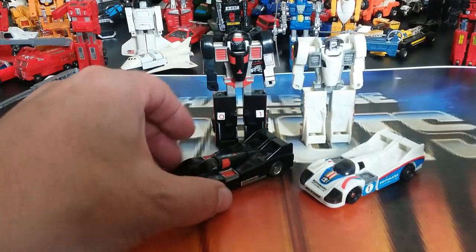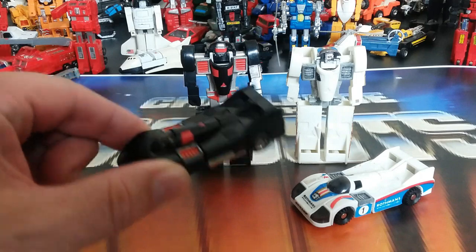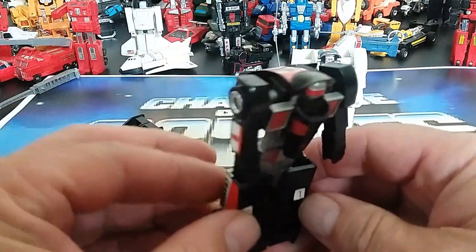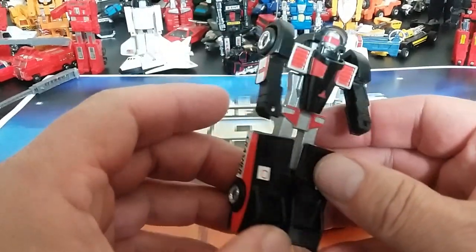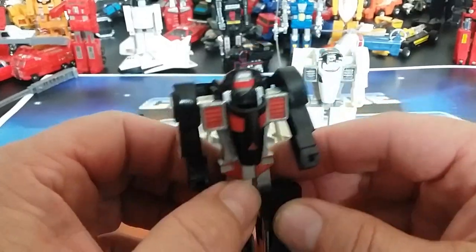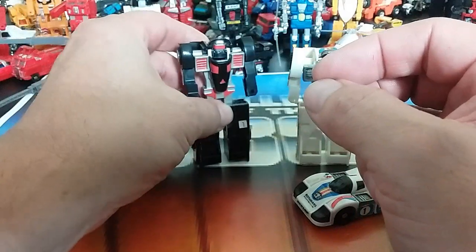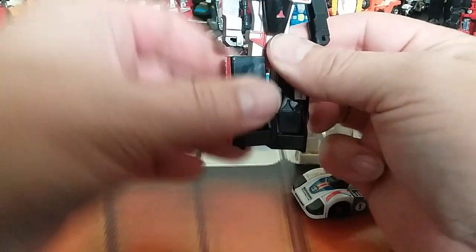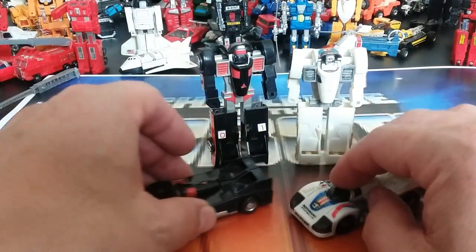Crasher is another female GoBot with color variations — black and white — that share the same number with no different number allocation. The black one matches the cartoon so that's my favorite. She says Crasher on the front and is a cool looking bot — the stickers really make her pop. She's one of my favorites because she matched the animation so well. The white one is slightly different in color but the same otherwise. Crasher is awesome and deserves lots of love in modern representations.